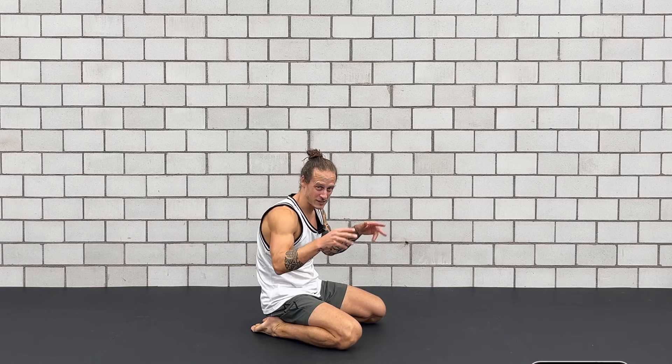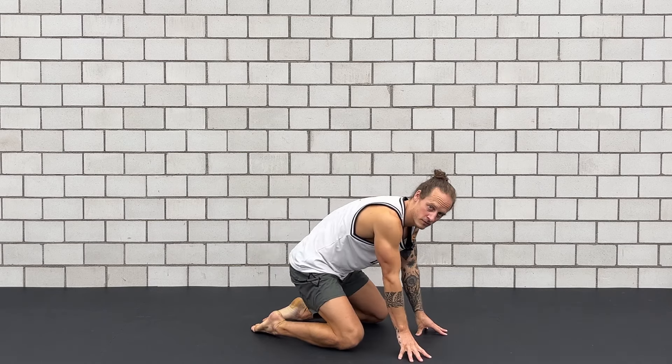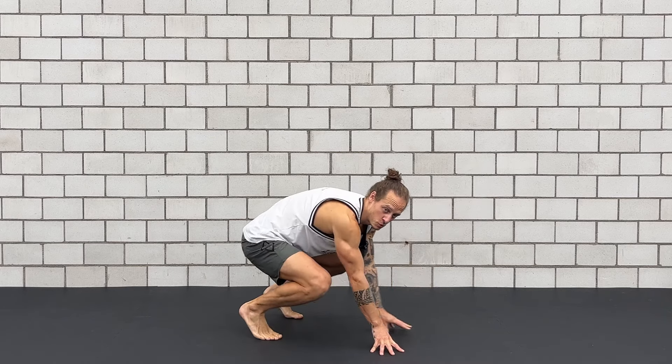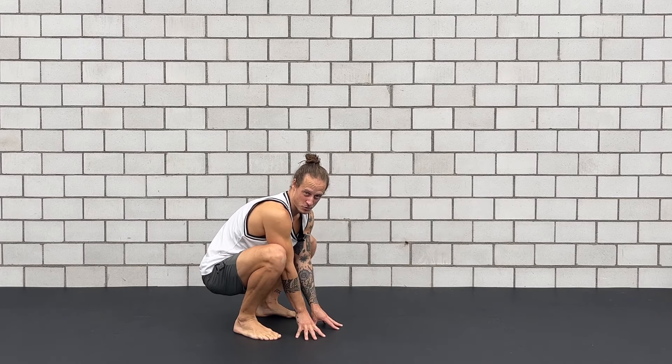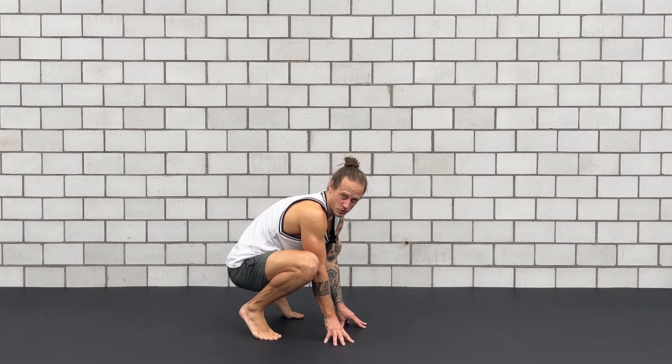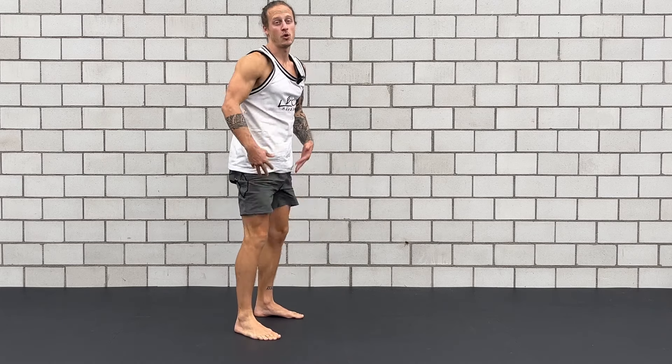And now from here I place the hands, shift the weight forward, tuck my feet again, and make my way back into my low squat first. Very important: if you cannot go with flat feet you can elevate the heels — no problem. And from here I stand all the way back up.